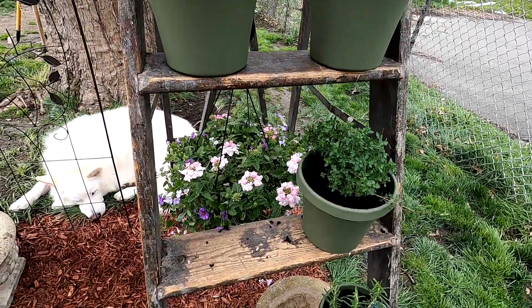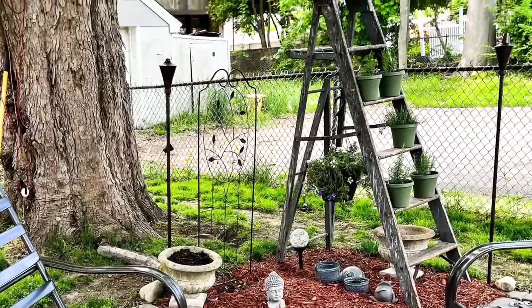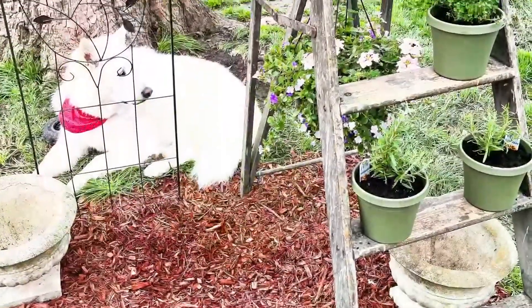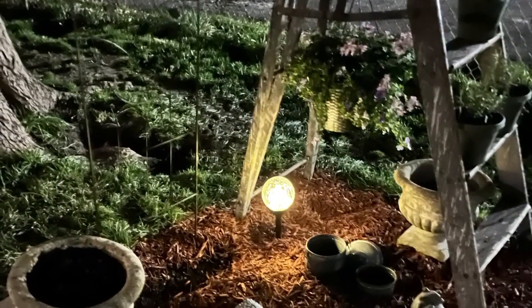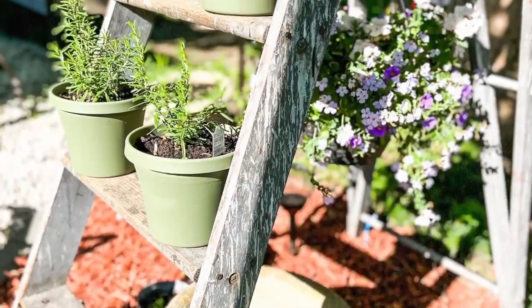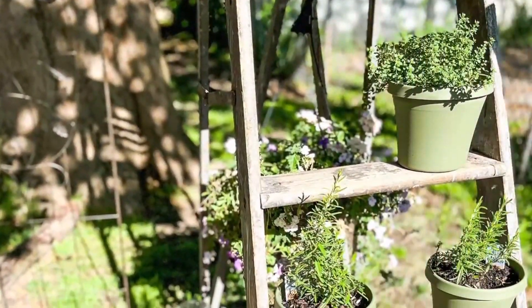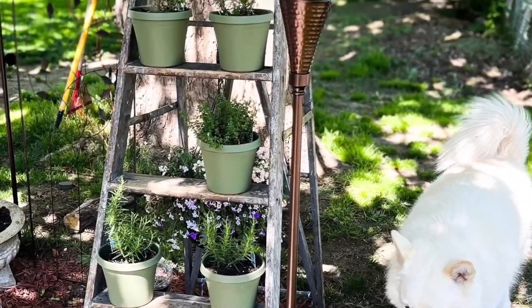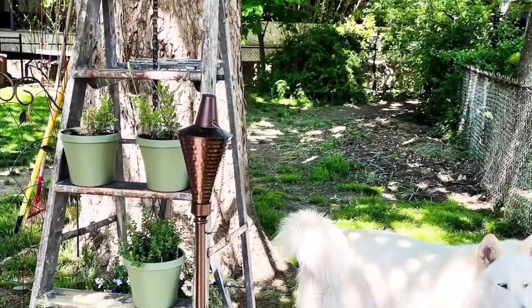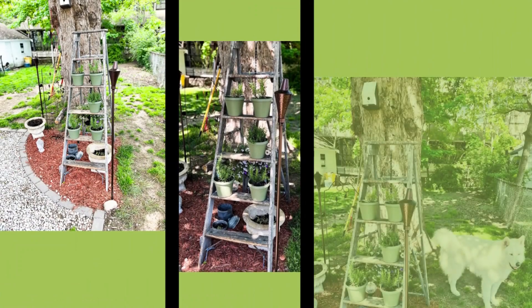I'm super happy with how this came out — it was actually my husband's idea, so I can't take all the credit! I am in love with it; it's adorable and functional — a little farmhouse, a little cottage garden. At nighttime there's a solar lamp I got from Ocean State Job Lot and I spray-painted the base to match the backyard decor. I just love the little flowers in the middle — in person you can really see them. Let me know in the comments what you think!